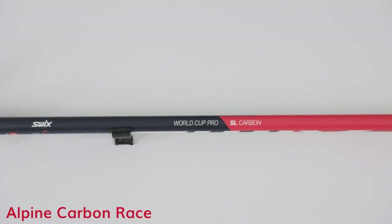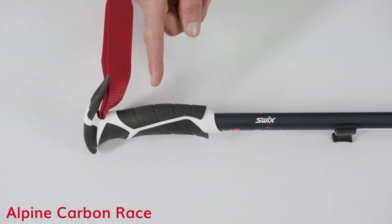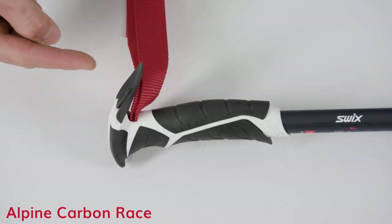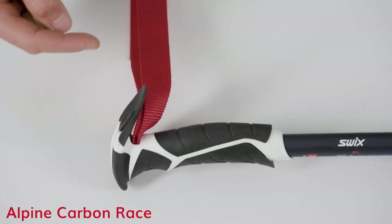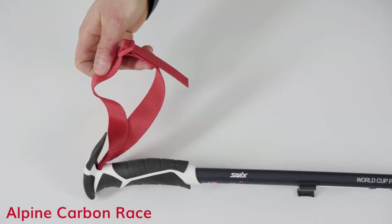The Racing Carbon Slalom Pole comes with a DD3 double molded grip that is easily compatible with our full face handguard, a SWIX anti-drop device known as an add-tab, and a nylon carbon anti-slip weaved strap.